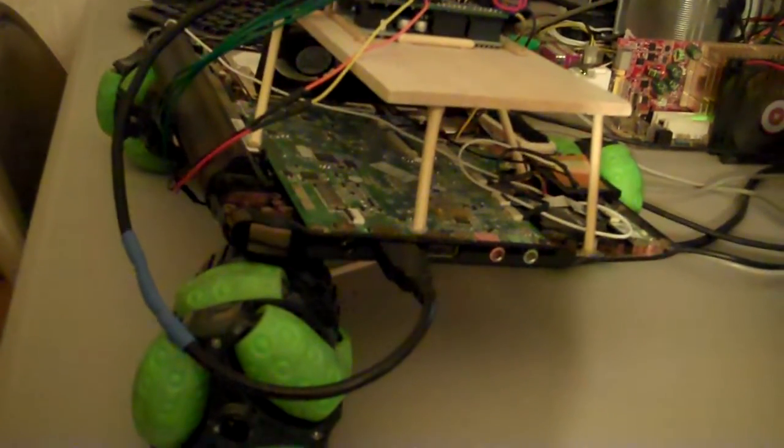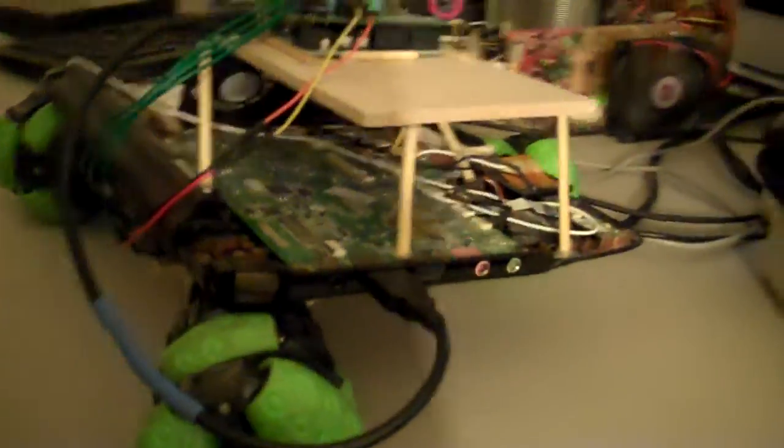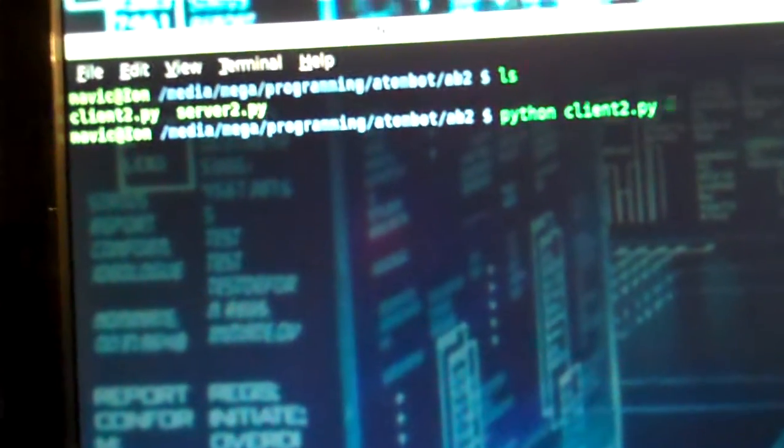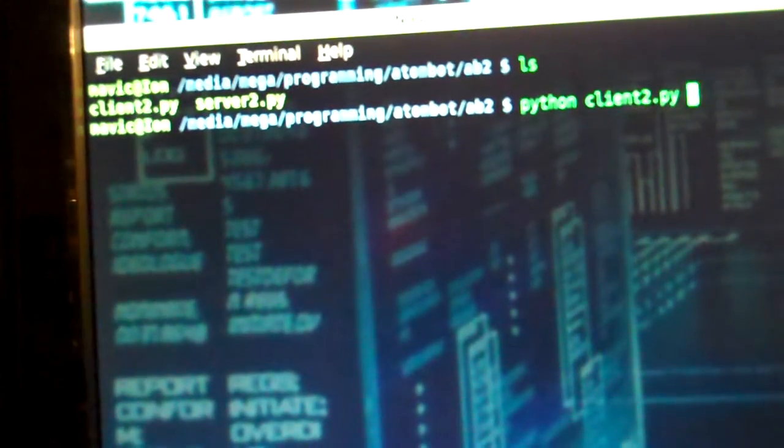Real simple — it's running a Python script that starts on boot up to actually control the entire thing. On the desktop, we'll start up the actual client app that'll connect to it over the network. It's got a static IP address.